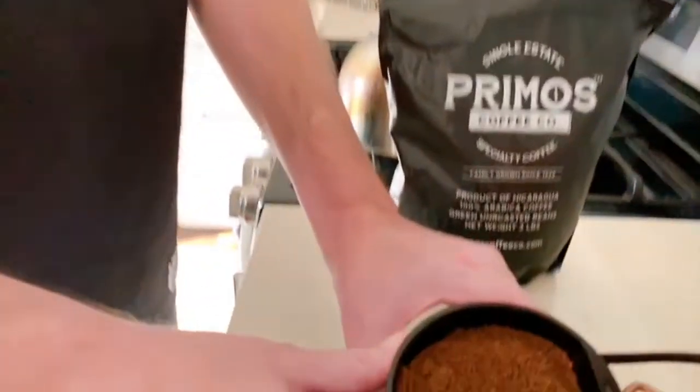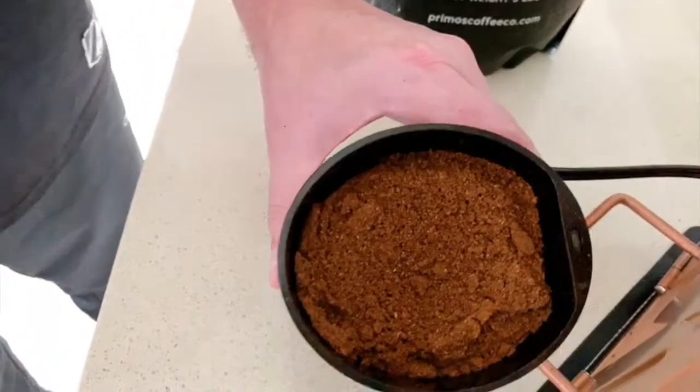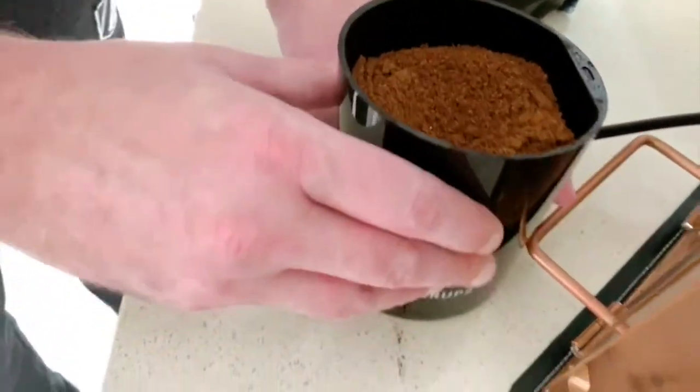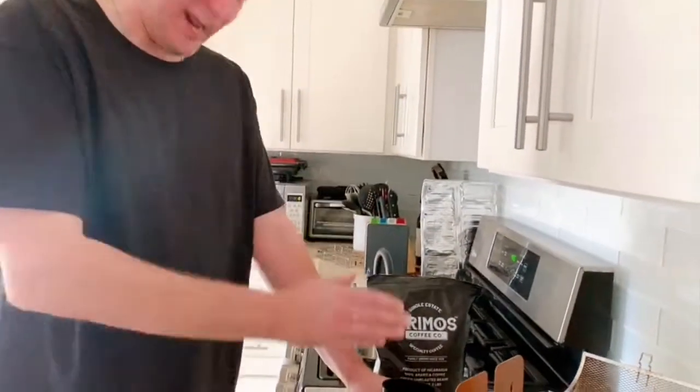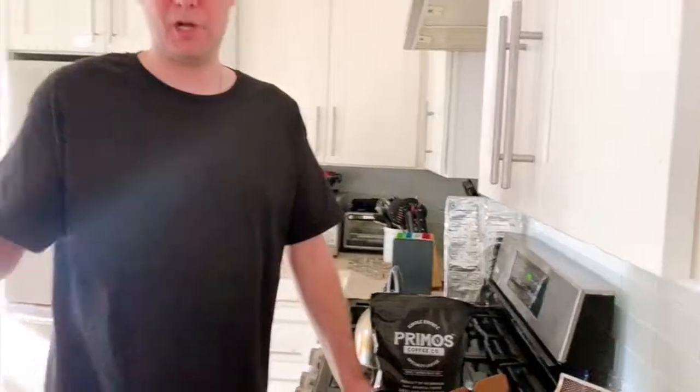Take a look — whoa! That aroma just nailed me. Was not expecting that power. Like I always say, I wish you guys could smell this. I'm about a foot and a half away and it just nailed me, almost knocked me on my bum. All right, so here we are folks at the percolating portion of our coffee bean experiment with the Roto Q 360 basket.